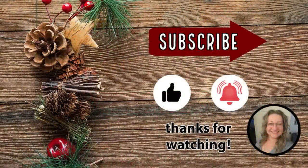I hope you enjoyed these Christmas projects and got some inspiration to start thinking about Christmas in July. Thanks so much for watching, have a wonderful day, and I'll see you in the next one.